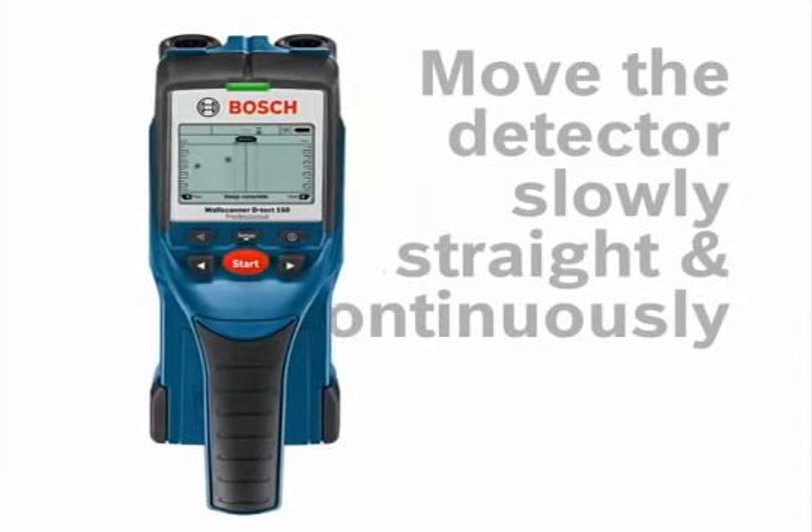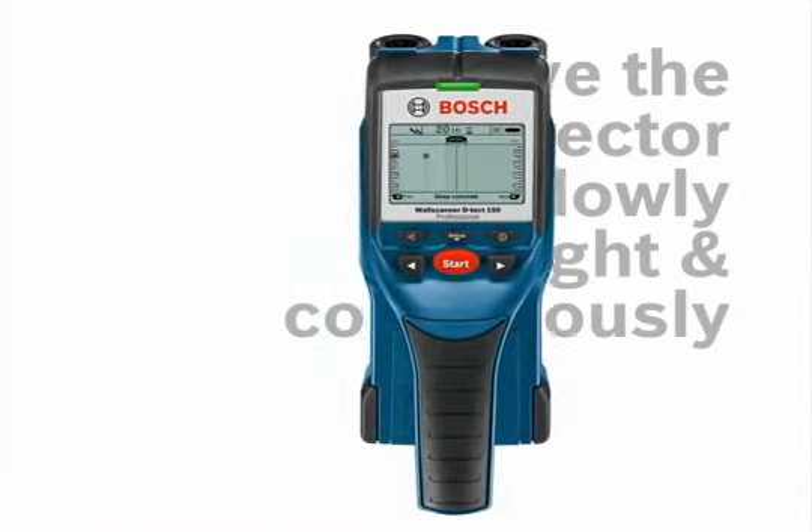The Detect 150 does not require calibration. For best results, move the Detect 150 slowly, straight, and continuously over the surface.